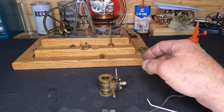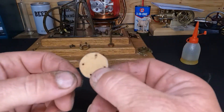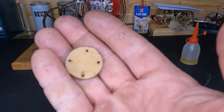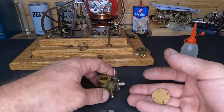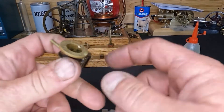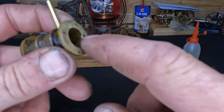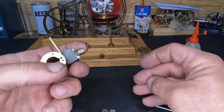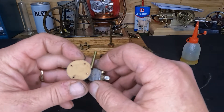All right, let's get our bottom gasket here. These holes are not concentric either, so they only fit one way. Right here is our steam inlet — it's just a notch cut into the side of the cylinder to let the air, or steam, push the piston back up. So we'll figure out where this wants to sit.